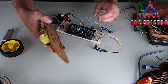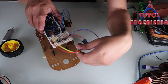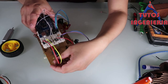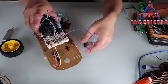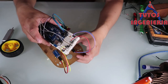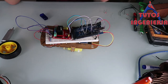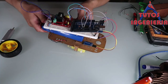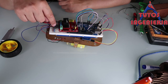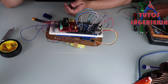Just like that, we now put the different sensors and components in their places — the protoboard, the Arduino — all the connections are made. Just put all the parts of our project together.